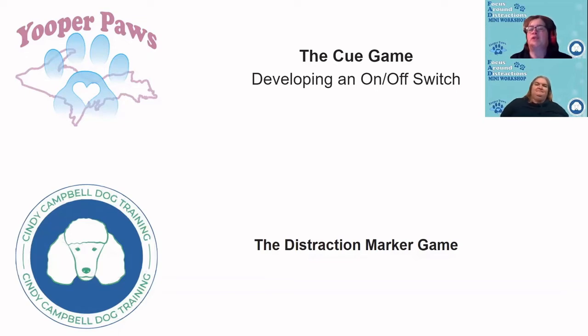We want her to start developing that on-off switch because it's something she doesn't have at five months old. It also teaches arousal up, arousal down, and disengagement - because they have to disengage from the toy to do the cue, whether it's the drop-toy or disengaging from you. It hits on multiple levels in shaping things we want in the brain, and it's one of my favorite games to play with the pups.